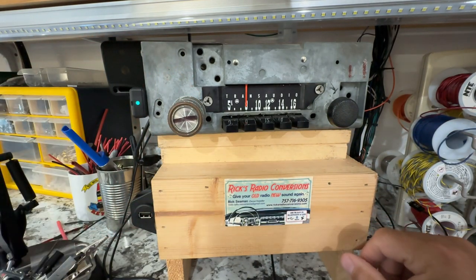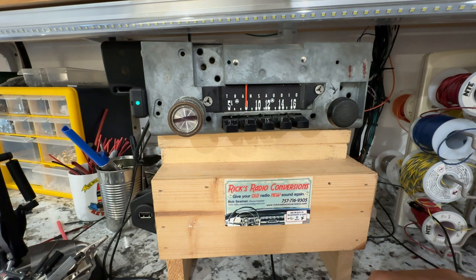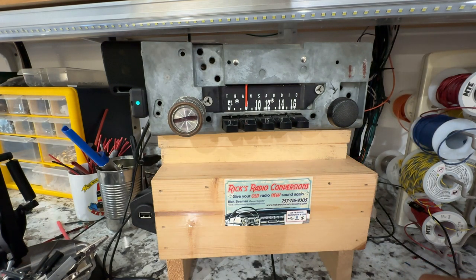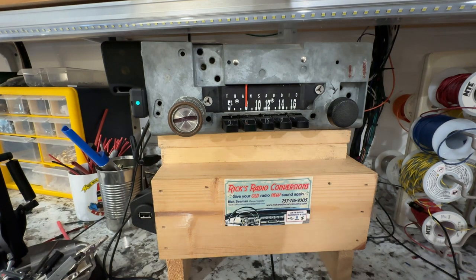Welcome back to Rick's Radio Conversions. Today we have Clyde's 1963 Plymouth Fury. One of the really tiny radios, not very deep. This was an AM radio and it's now been converted to AM, FM, high definition FM, auxiliary input, Bluetooth, and USB. Basically it's got all the toys. We're going to go through all the modes today.